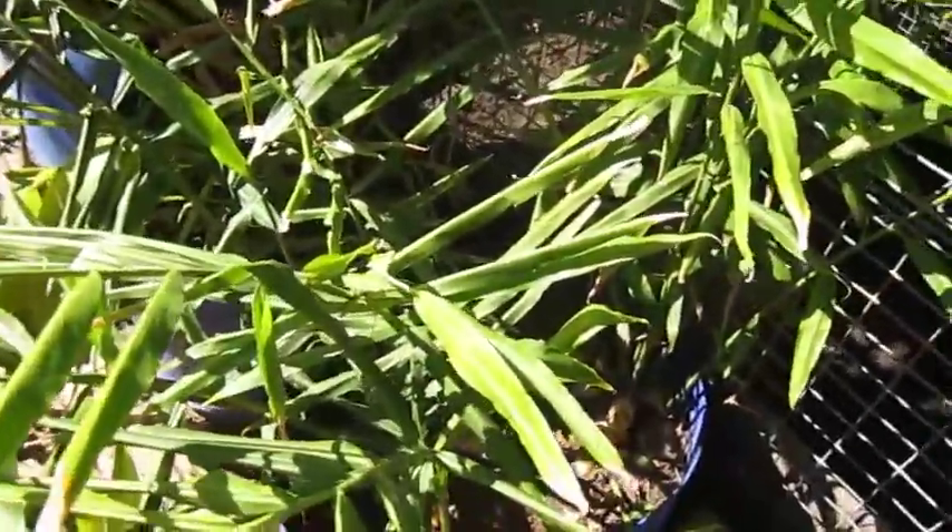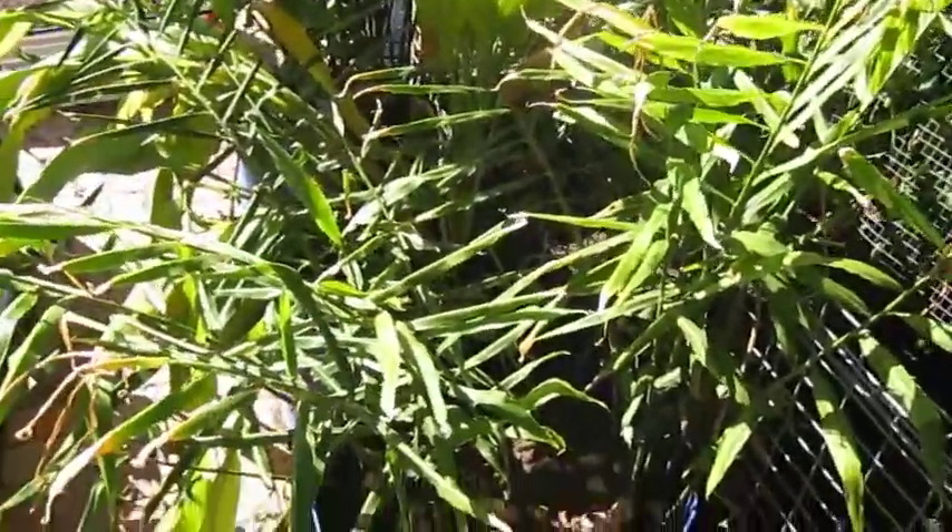We're going to harvest the ginger and the turmeric. It may not look like it, but you can sort of tell by this one they're not looking that happy — they're sort of falling over. They don't handle the cold too well, so we figured we might as well harvest them now.